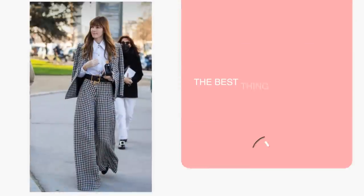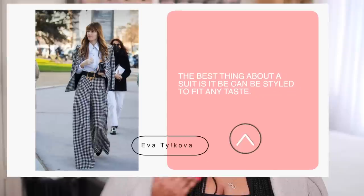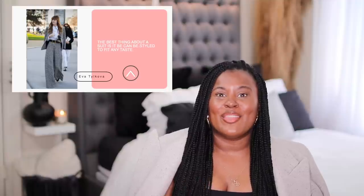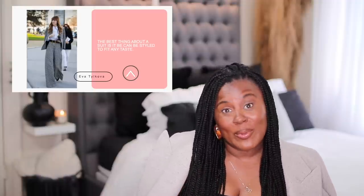This first outfit can be styled in many different ways. However, I really do like the way that she styled it with the belt and the white shirt and the heels. This can also be worn with sneakers or a t-shirt or a band t-shirt, whatever your style is. That's the great thing about suits — they can really take on the person's style. It can be the same exact suit, but styled differently. The way she styled it is the way I would probably wear it.